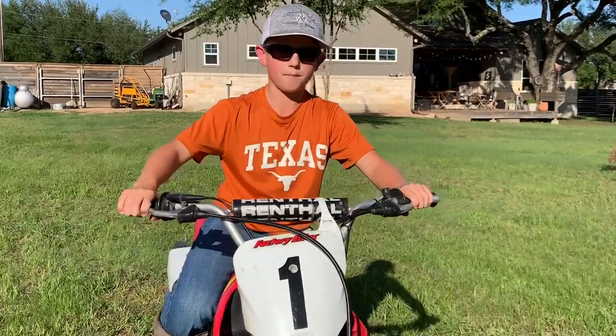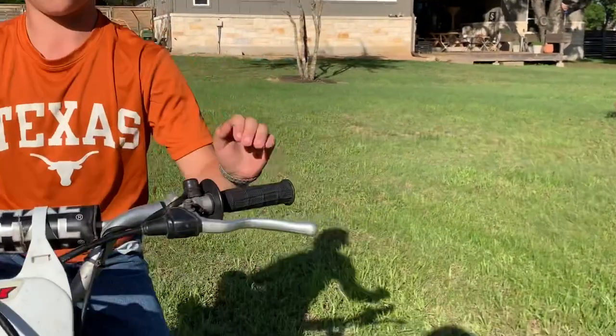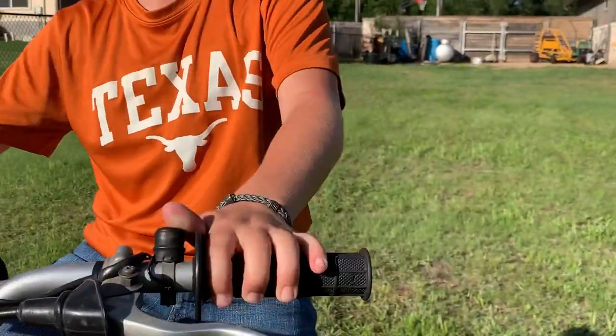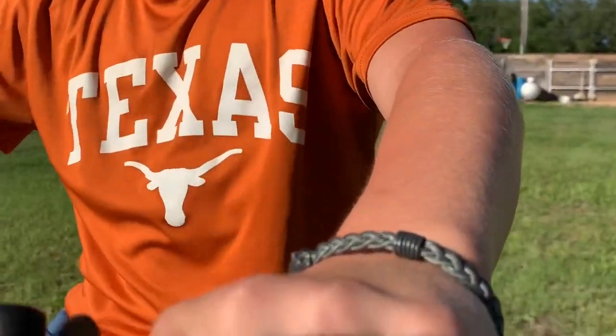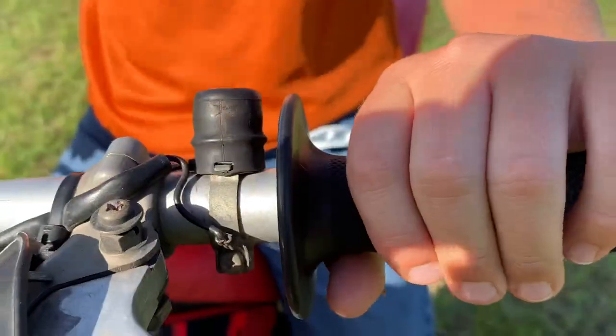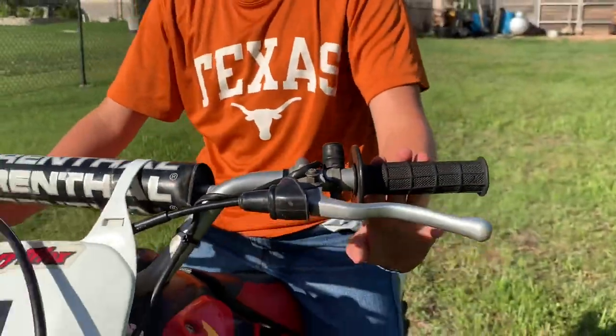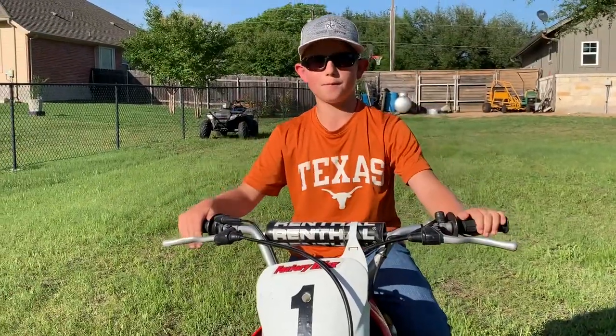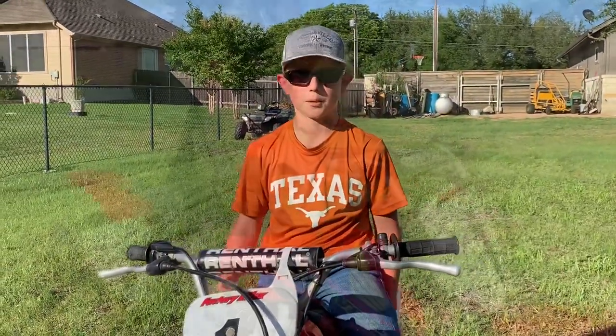And how do you stop the bike — how do you turn it off? On some models it's different, but this is a trail bike so it has a simple little button to turn it off. Then you just sit and hope nobody runs into you if you're racing. That's all for a basic tutorial of what you need to ride a dirt bike.